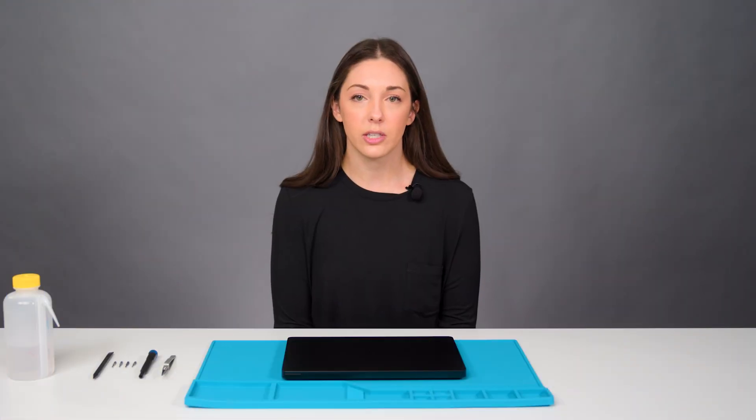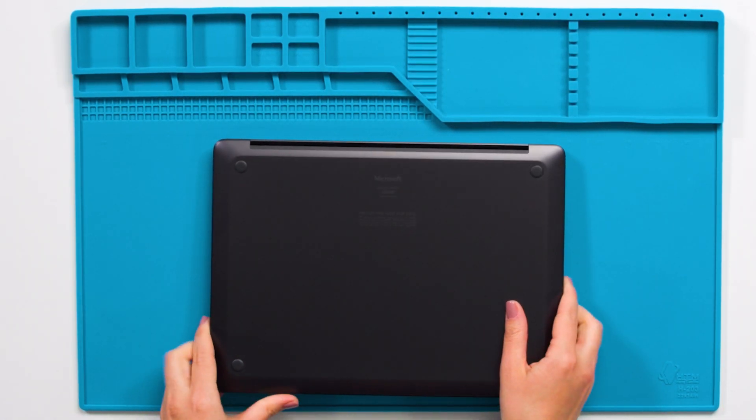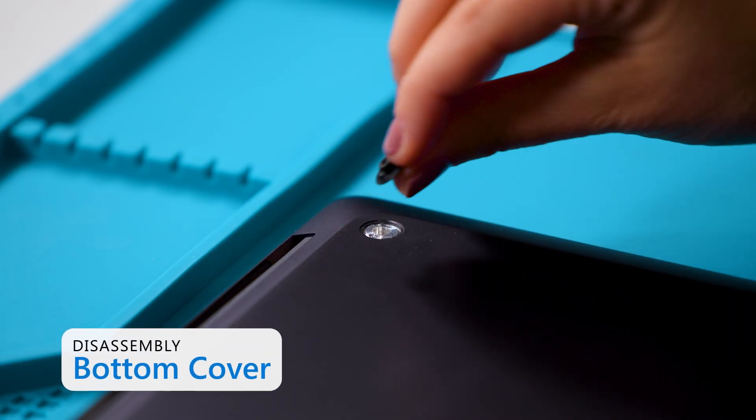First, ensure the battery is fully discharged and the device is shut down through the Windows system. Flip the device over and orient it with the display side face down and the feet facing up. We're going to start by removing the feet by carefully prying them up with the plastic spudger.